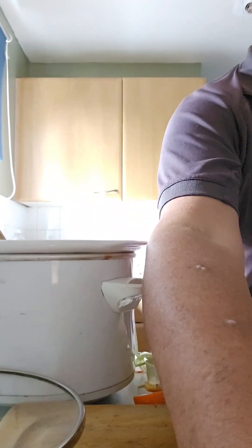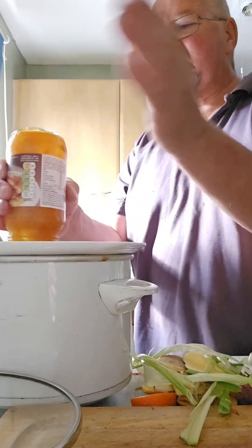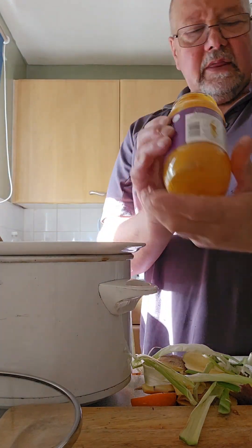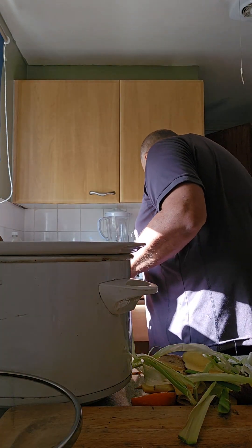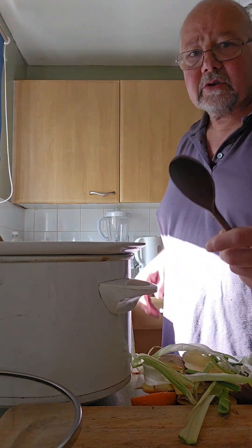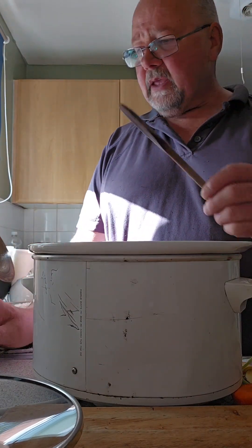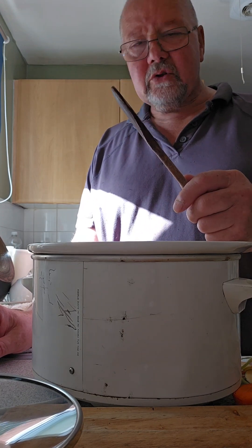Just literally pour the whole lot in, give it a good tap to get it all in there. I love using wooden spoons — you can't get anything better. A wooden spoon or wooden spatula doesn't cause any problems with your saucepans or frying pan.